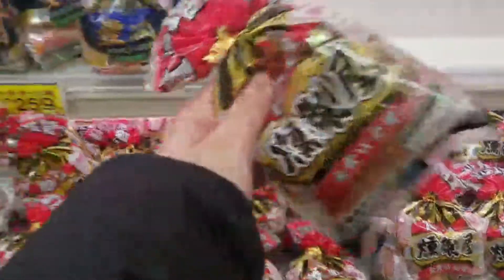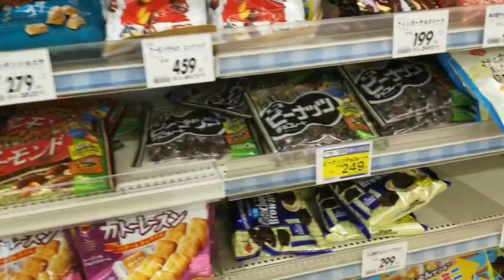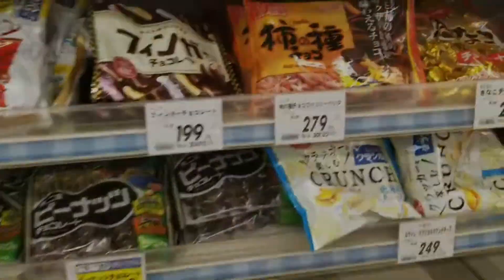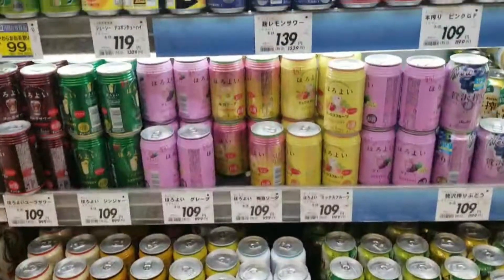I need a sausage. Here's snacks. And this is the rice section. It's all alcohol.